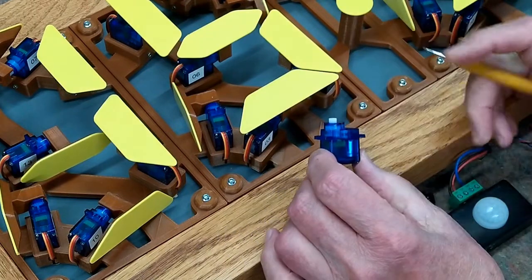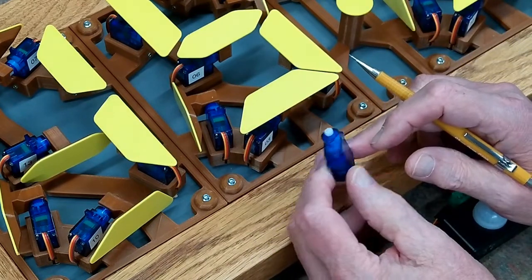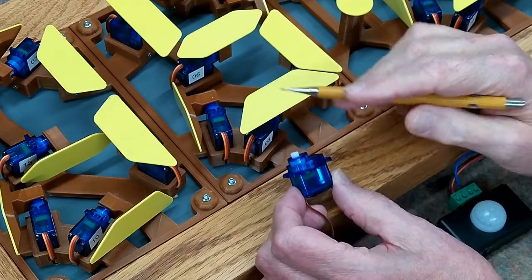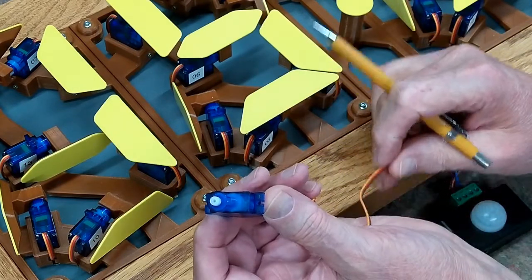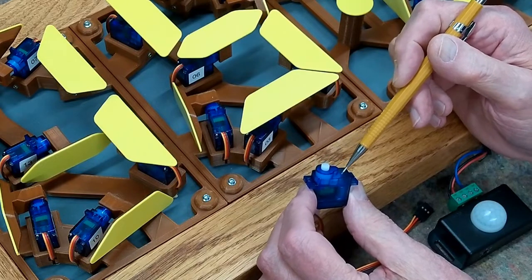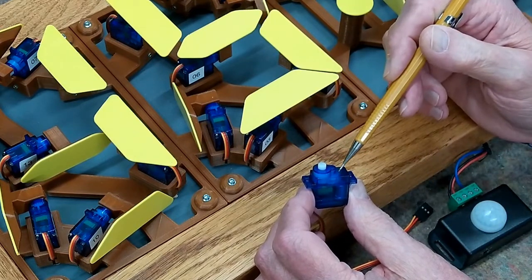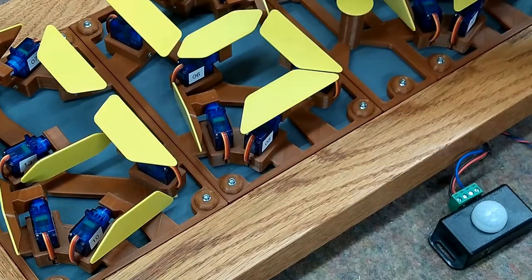These are SG90 servos. They're relatively cheap and cheaply made. For non-critical functions they're okay, but I would not trust one of these in a very expensive airplane. The repeatability from one servo to the next is not that great. There is a wiper inside here, and the signal from the controller — or from the receiver if you're flying an airplane — comes in over this orange wire and tells the servo to go to a certain position on a wiper pot. When we build this clock, these servos will all be in different positions because the manufacturer's repeatability is not that great.